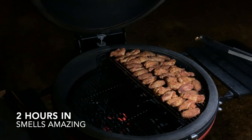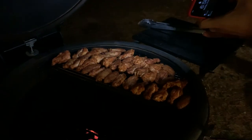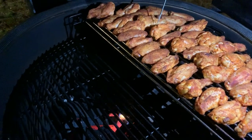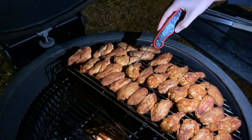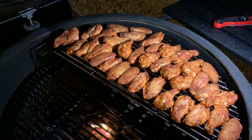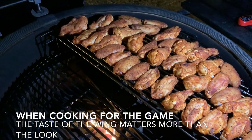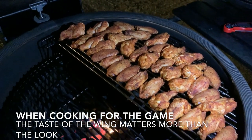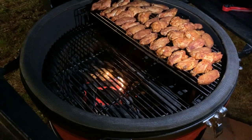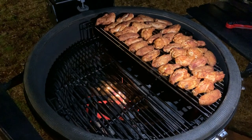The wings have been on for about two hours. Going to go ahead and temp them. Poking a couple — we're at 137 right now. I decided not to flip them and I don't think that's going to be a problem. I'm going to turn the grill up a little bit more so the left side gets really hot. Once they hit about 150, we'll move them to the left-hand side, let them get crispy, and then we're ready to eat.